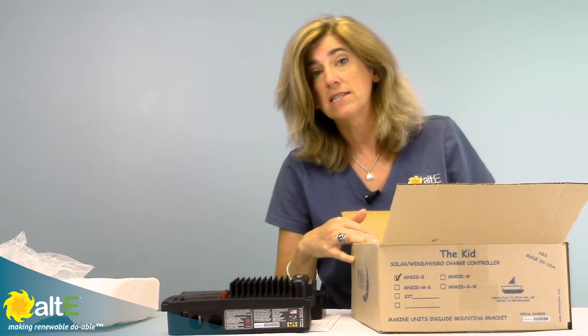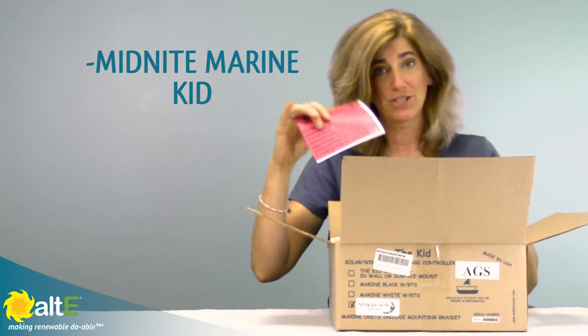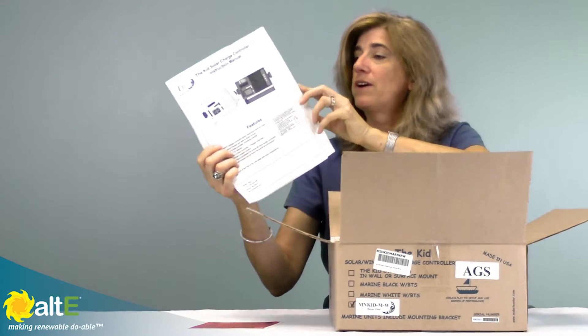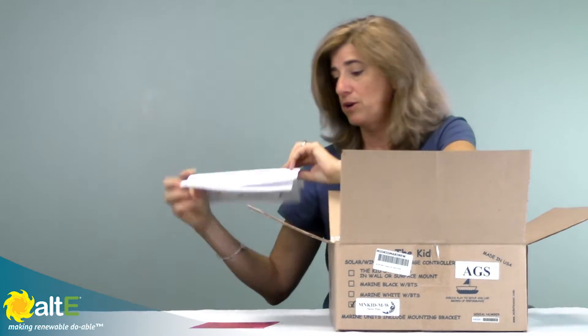So let's take a look at what's inside the Midnight Marine Kit. Same warning — do remember to separate your grounds. Again, same manual. We've got the checklist in here again, and it's going to be a little bit different checklist from what the regular one was.